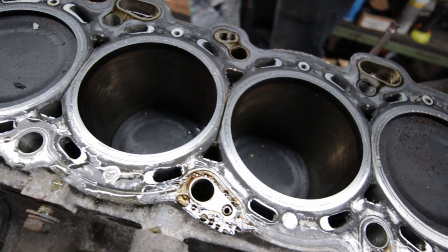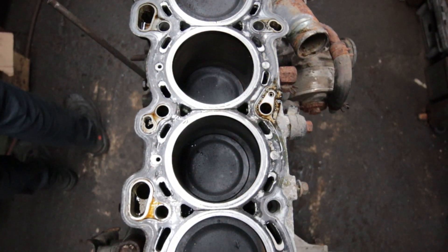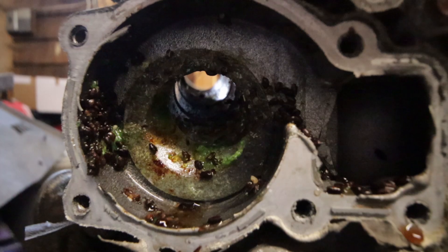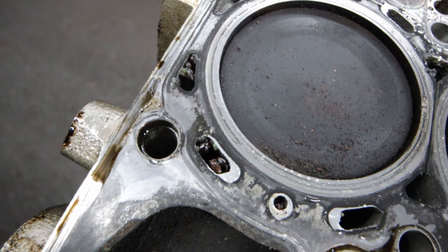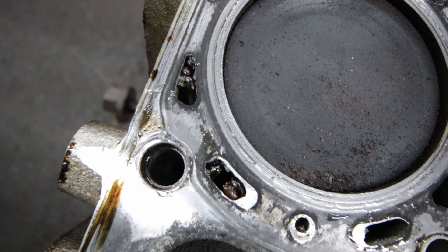The cylinders look pretty decent, but we're going to be boring them out and replacing the pistons with JE forged pistons anyway, so this surface doesn't really matter. Remember the mouse nest I found in the water pump at home? Well, it went all the way through the engine. Luckily all that will get cleaned out in the hot tank process. Let's take the rotating assembly out now.